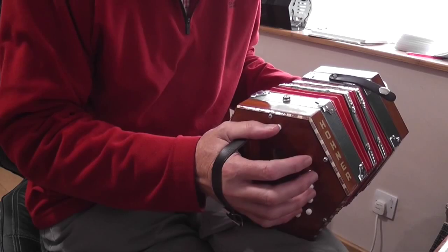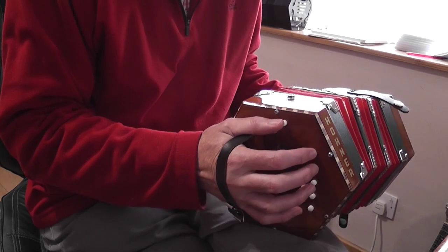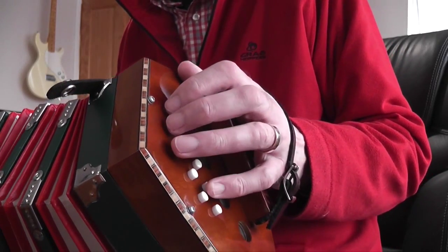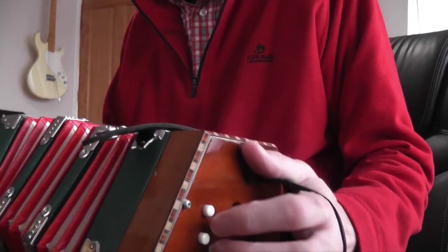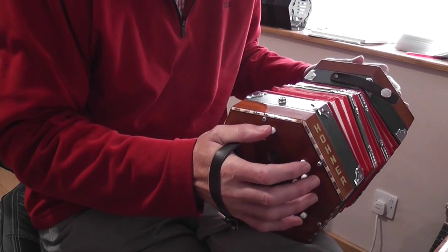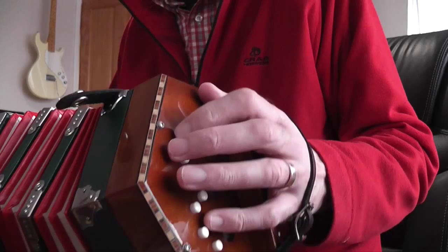The second page gives us the B part and it starts with a load of notes on the pull. And then we've got some push notes. This is the same as before. And that section is the same as before.